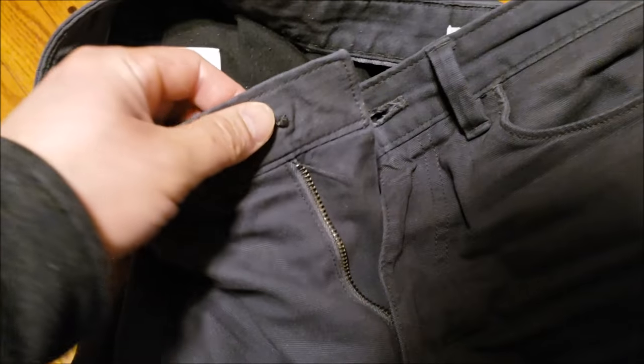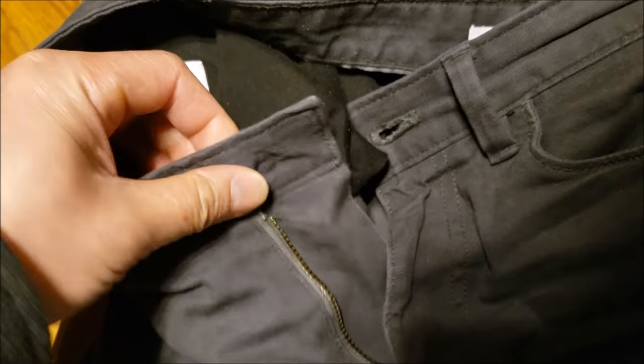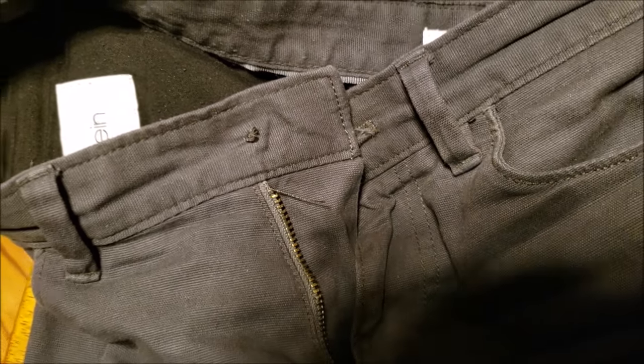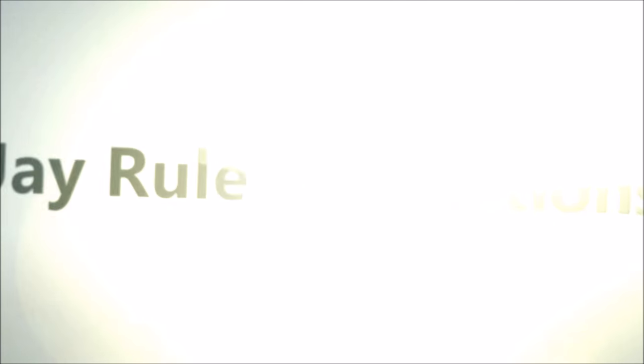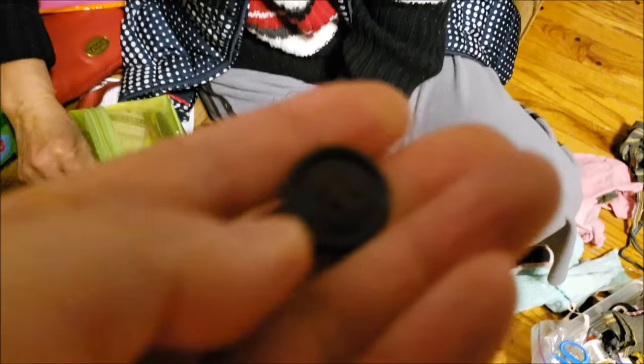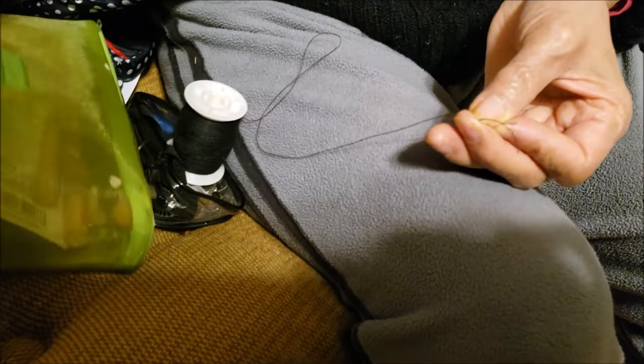You guys are not going to believe it — my button fell off on my fairly new pair of Kevin Kline pants. Mom, can you help me? Alright guys, so we found a button that fits a similar size. My mom's going to thread the needle first.